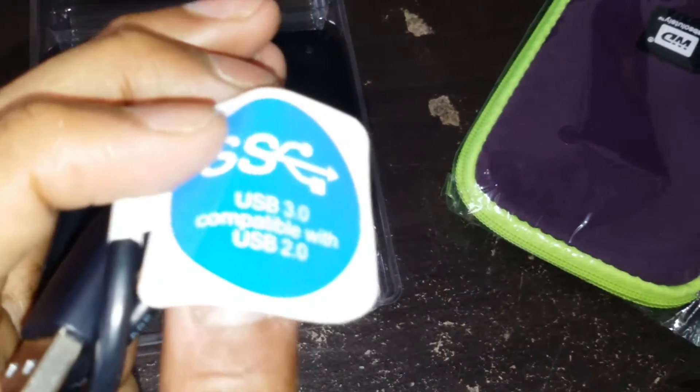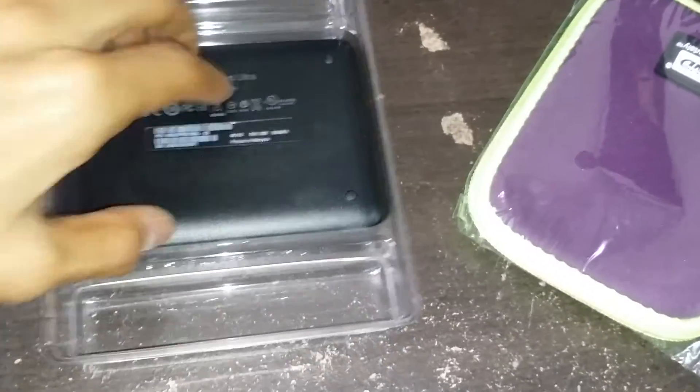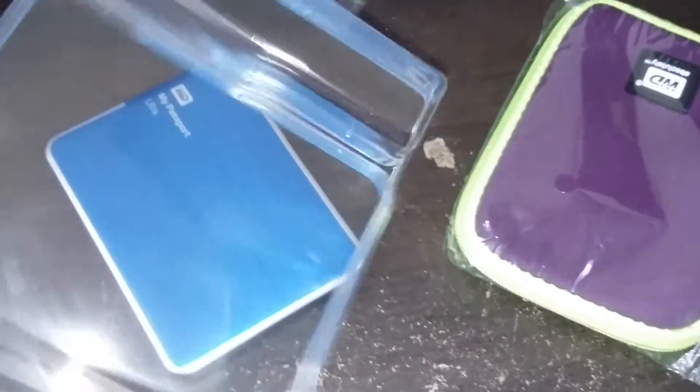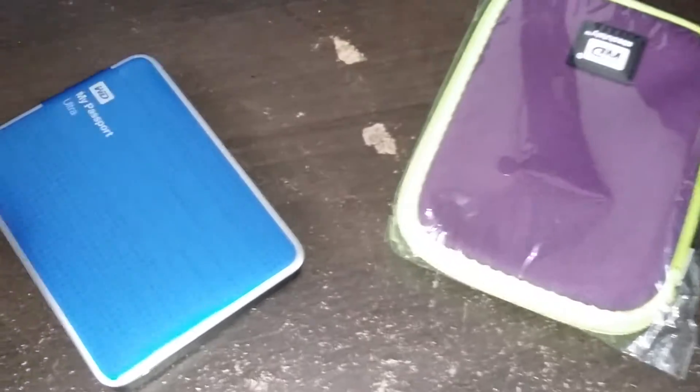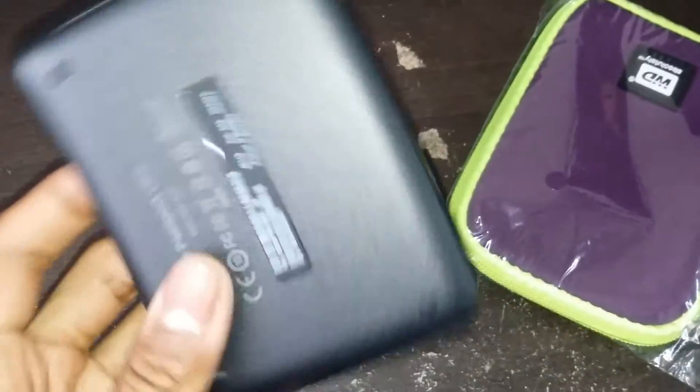It is compatible with 2.0 though, so you've got no problem if you only have a 2.0 plug. It comes with different colors and I chose this blue color because basically my favorite color is blue. Sorry for the glare guys. This is shiny. It's extremely light though for 1TB - it is very light.